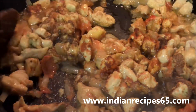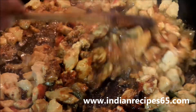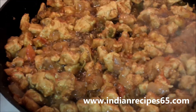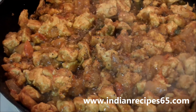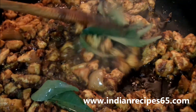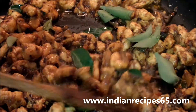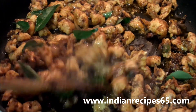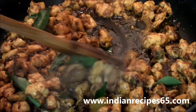Now add all the spice powder ingredients like garam masala powder, coriander cumin powder, red chilli powder, and chicken masala powder. Mix well. You can also add a little pepper powder, which is optional. Mix well, then after 1-2 minutes add curry leaves, mix well and let the chicken cook for another 1-2 minutes.